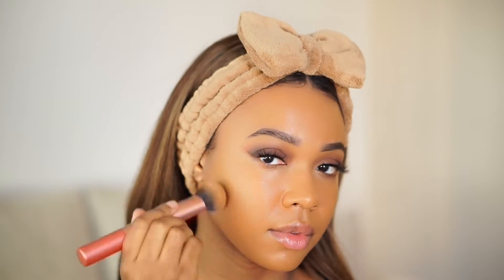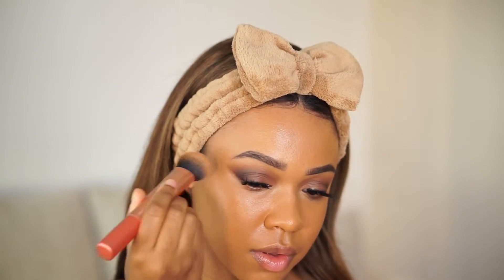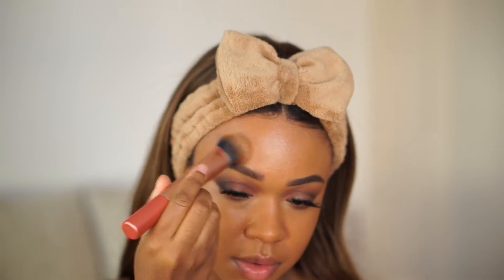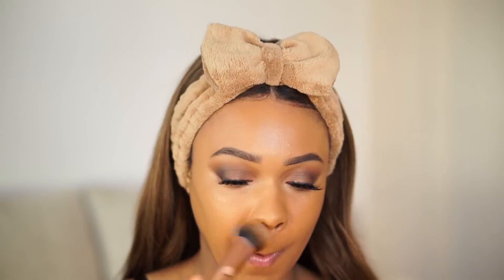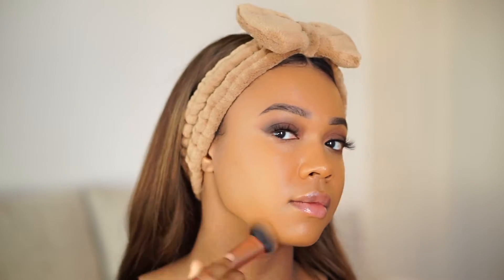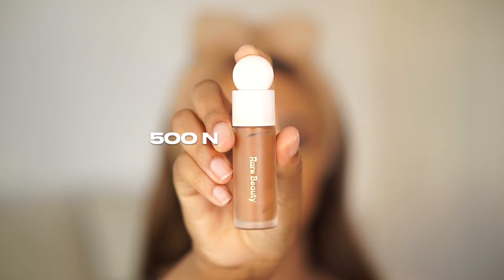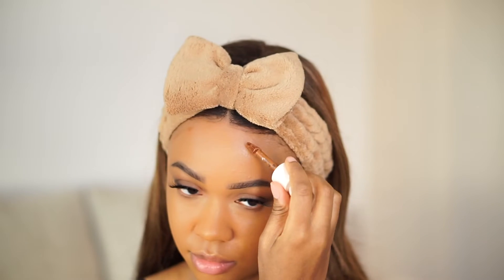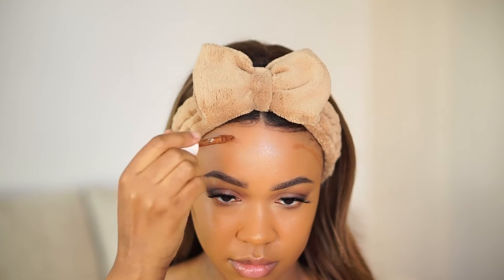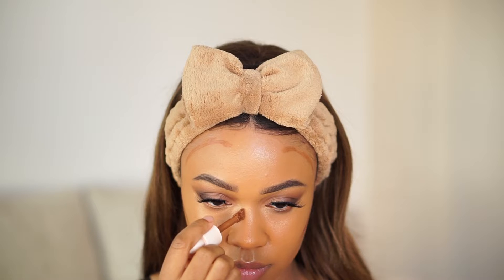Real quick side note: the headband I'm wearing is from Lush Bands. It comes with two scrunchies for your wrist so when you're washing your face you don't have to worry about water running down your arms. I'll talk more about them in an upcoming skincare video, but it makes for a great stocking stuffer.